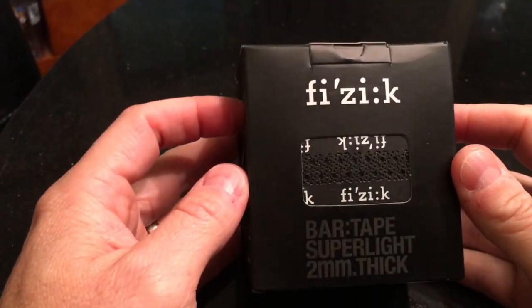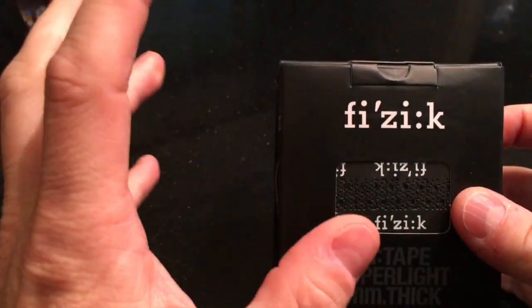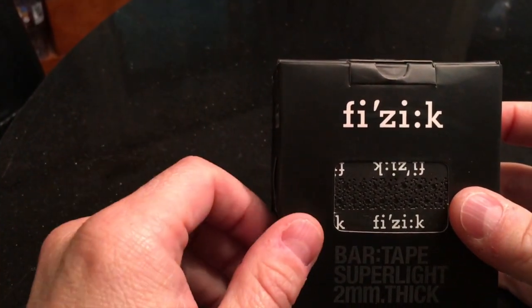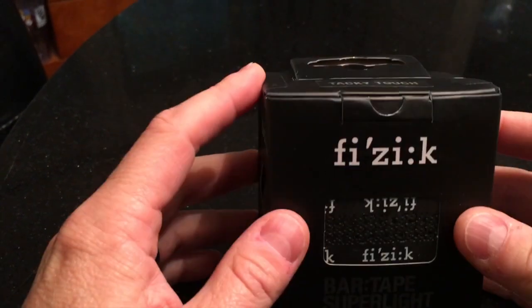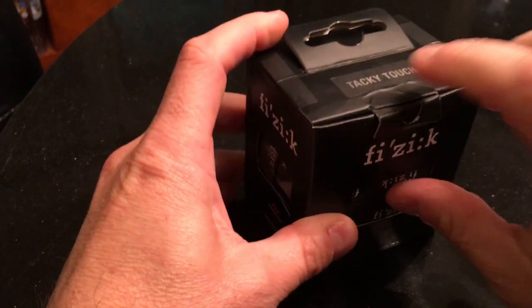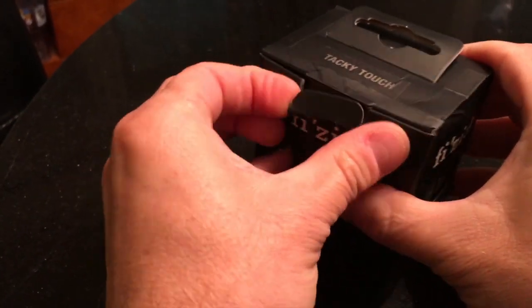Without any further ado let's do a little unboxing. This is what it is today - it is Fizik Superlight two millimeter thick tacky touch bar tape. I like grip on my bar tape. Some people like the classic which is a little more slick, some people like the suede soft feel - I want my hands to stick on that bar. So let's open this up and see what we've got.